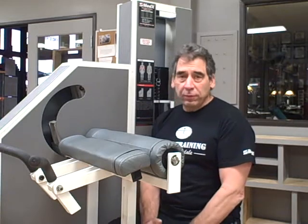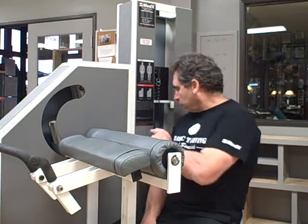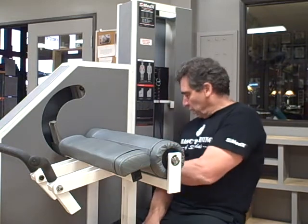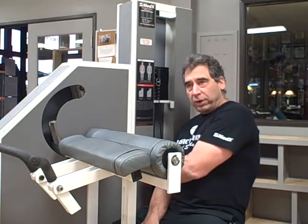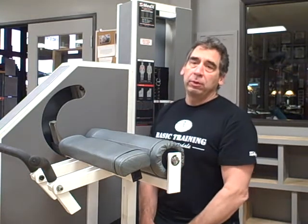This machine is a little different than most other bicep machines. One of the outstanding differences is there are two weight stacks. The one on the bottom is adjustable in 20-pound increments. The one on the top is adjustable in 2-pound increments.